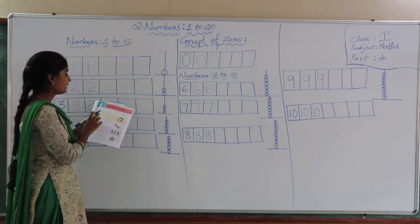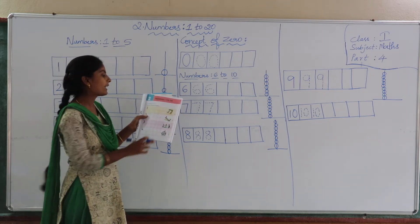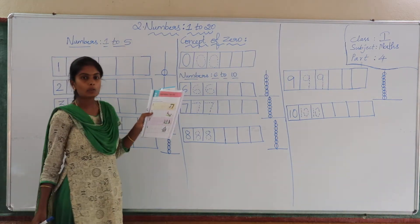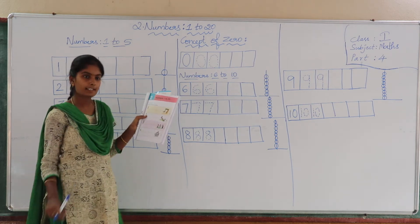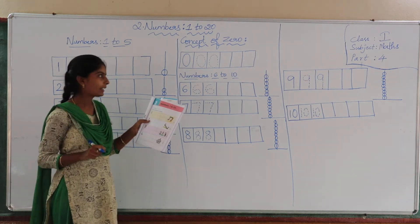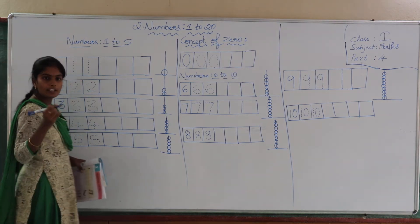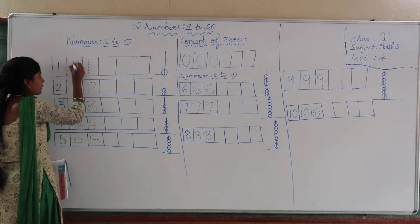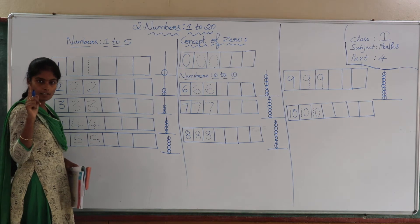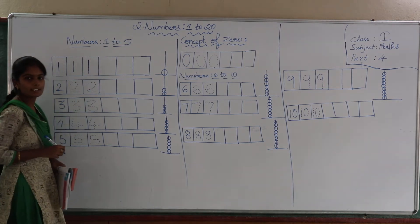See here children — we have to fill in numbers 1 to 5 in the given blanks here. See the first picture: here you can see 1 swing. How many children are swinging? Only 1 child is there. So here, what should you write? 1. By using your pencil, trace the dotted line. This is called number 1. There is one more dotted line — join that too. What do you call this? 1.